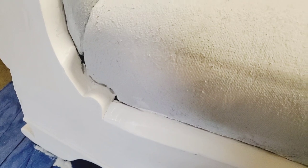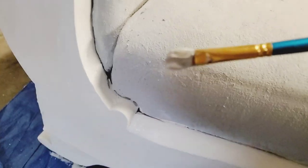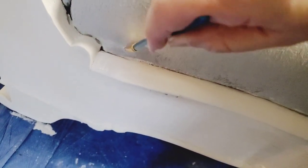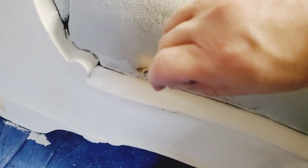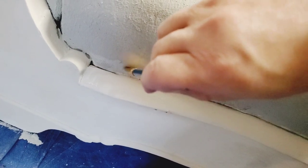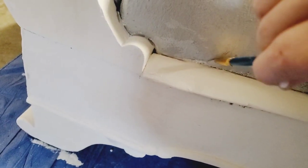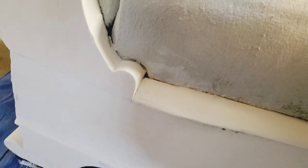I'm taking a small brush and cleaning up any white paint that got onto the gray fabric. I'm fine-tuning it and getting in there so that it has a nice clean finish.